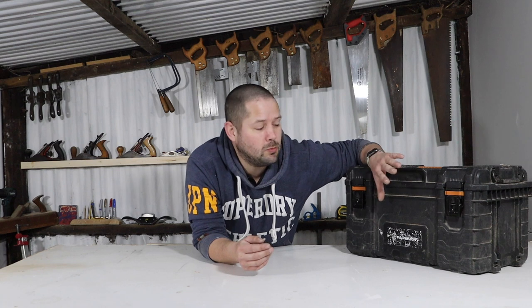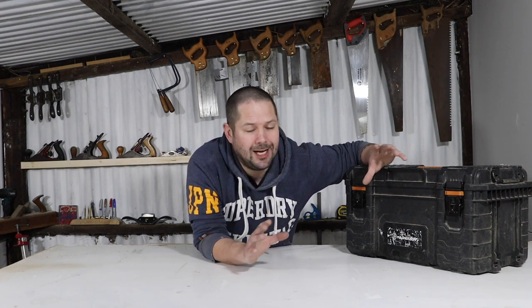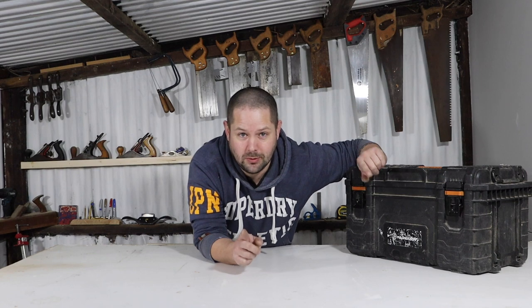I'm going to warn you now — this box is a bit of a mess. I normally tidy it out once a year but because I've been swamped busy I haven't actually had a chance to go through this. So I'm going to use this as a bit of an opportunity to clear out a load of stuff. Don't worry, I'm not going to make you all watch through that. I'm going to get everything laid out on the bench so I can show you all what's in there, then come back and talk to you.